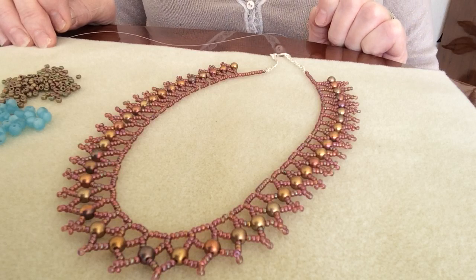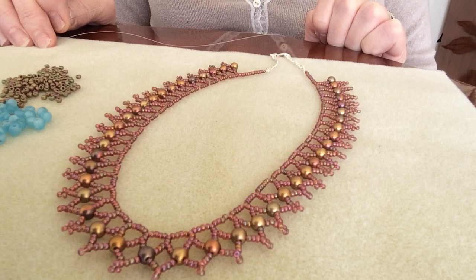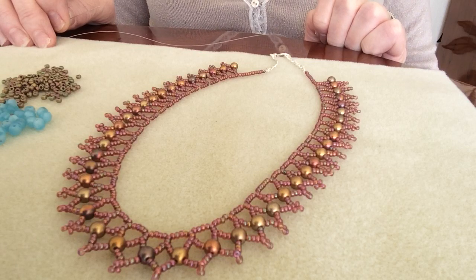A round duo is a Czech glass bead, it's five millimeters and it has two holes in it. It looks very much like a pearl or a round bead when you use it in your jewellery making.